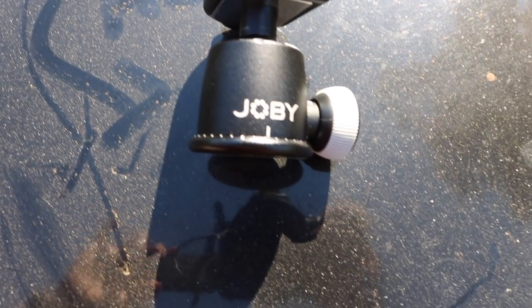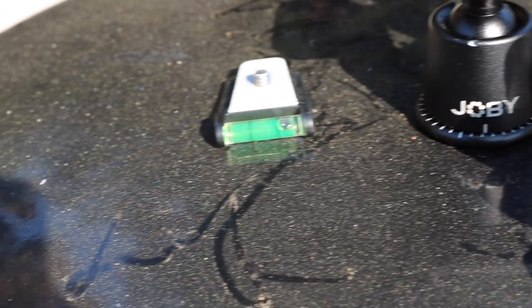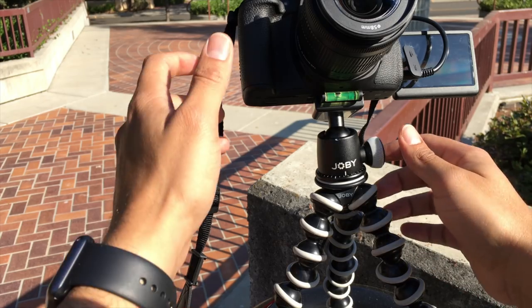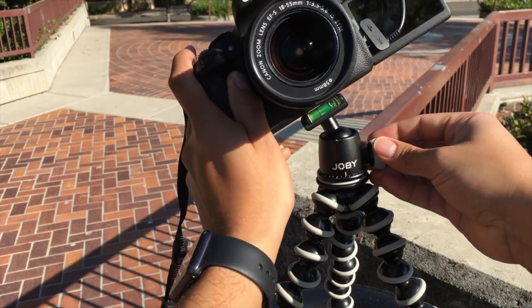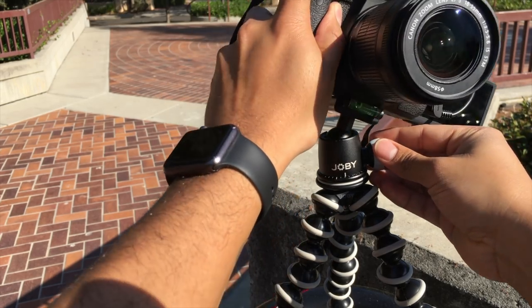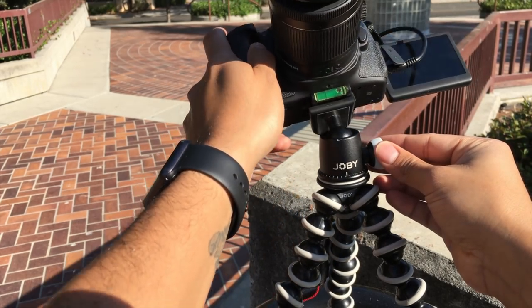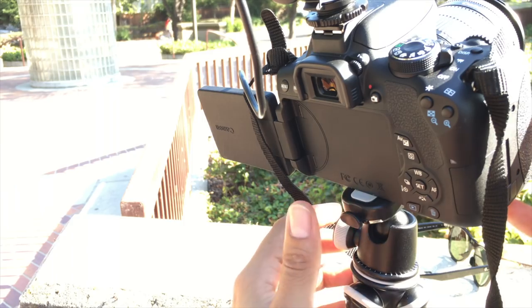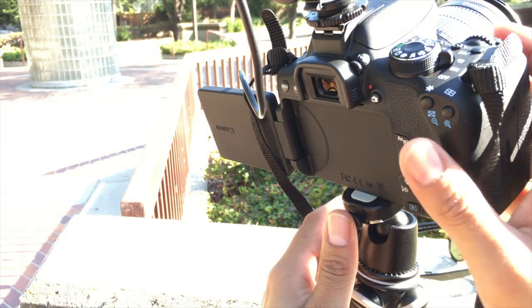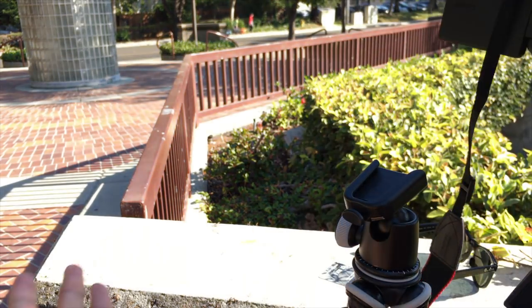Let us start with the ball head. It goes right on top of the tripod. It comes with a level — simply screw that under your camera and you're good to go. Loosening the dial itself, you're able to move left, right, up and down, all around. Tighten it back up when you have your shot. To remove your camera, simply hold the release button, hold your camera steady and pull.